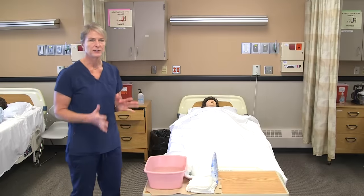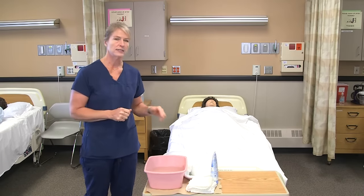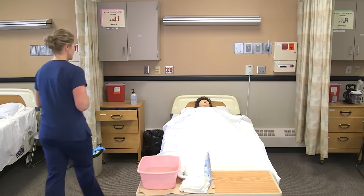For pericare, I would gather my supplies — wash my hands, go to the linen closet and get four washcloths and a towel. Then I would come to the resident's room, knock on the door, and wash my hands again.